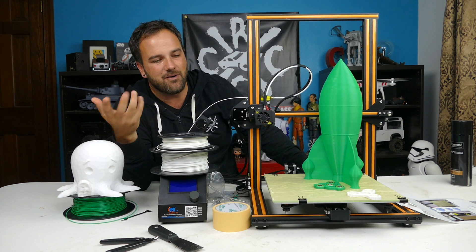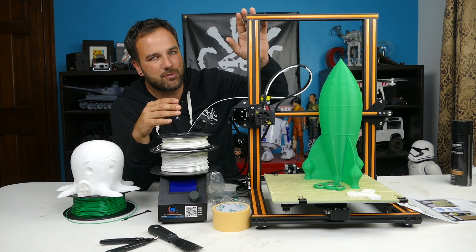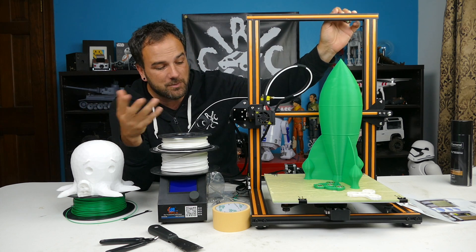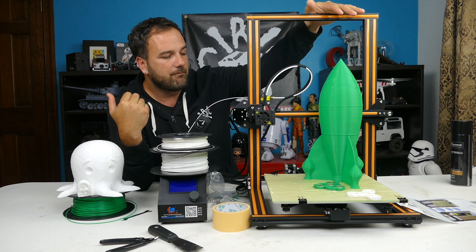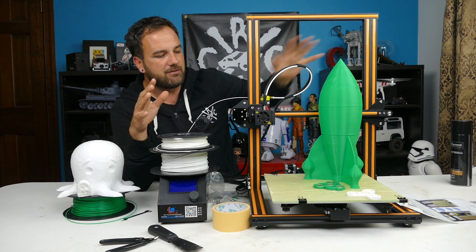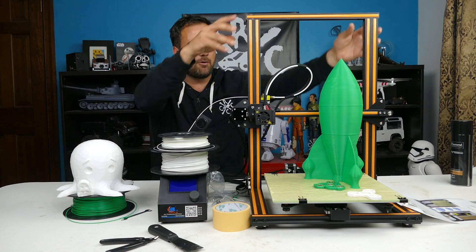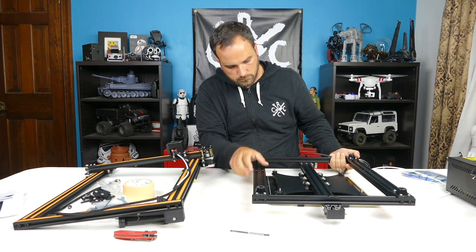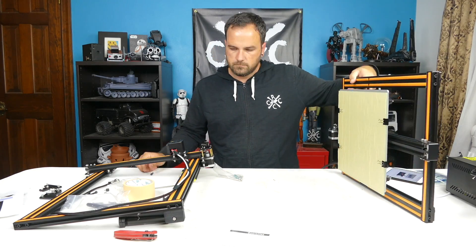So far I'm blown away by this thing because first of all it's 90% completely built when you get it, unlike the six to eight hours it took me to build the Anet. This was ready in about 30 minutes — ready to print in under an hour. It comes shipped all packaged up and you're basically just putting the top piece onto the bottom piece, tightening a few screws, and making sure the build plate is tight.